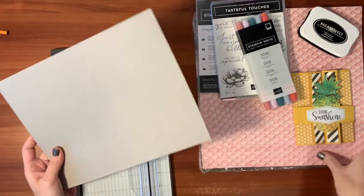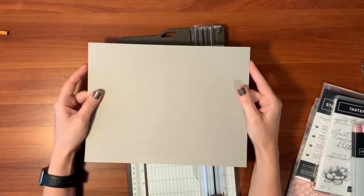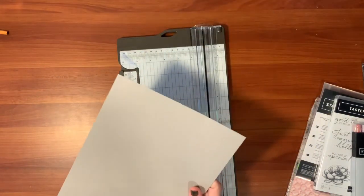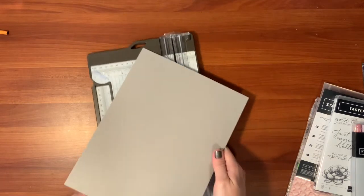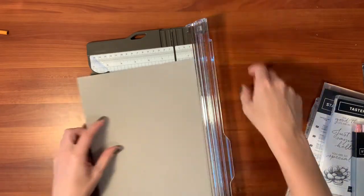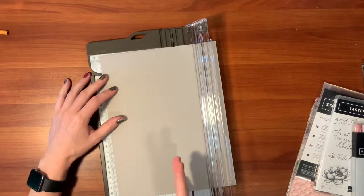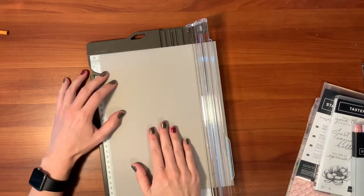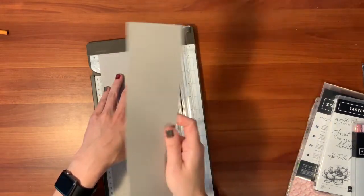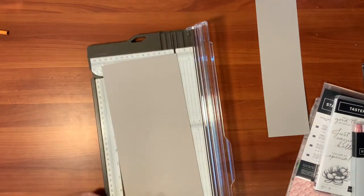Let's start with our gray granite to make our card base. For your card base, you're going to want a piece that is five and a half by ten and a half. Make sure you're using the cutting line — I sometimes forget. Cut it five and a half by ten and a half, and save that leftover piece — we're going to make the belly band out of it.